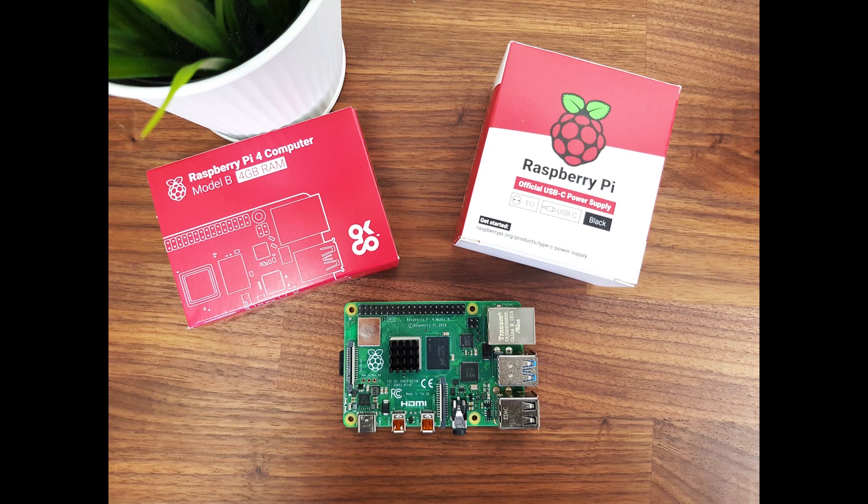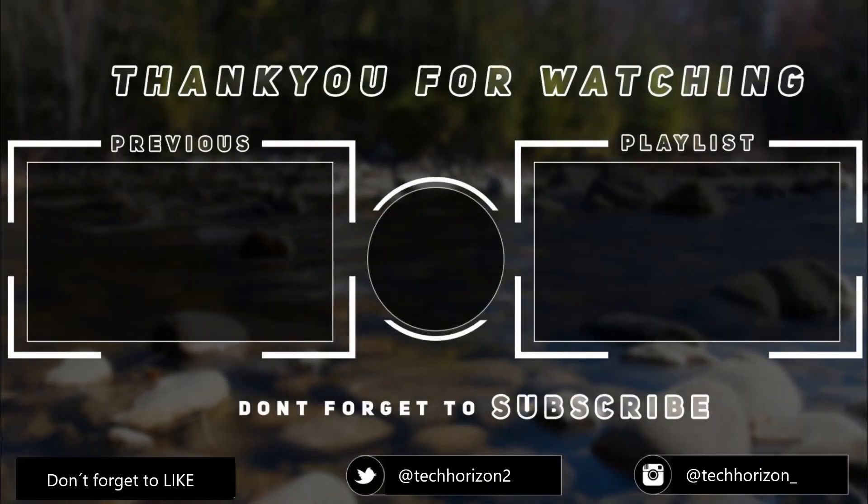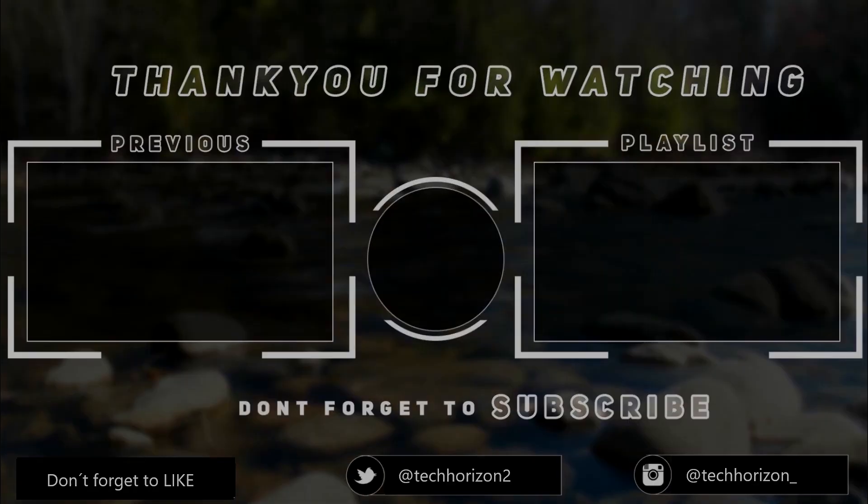If you want to know how to install Raspbian on your Pi, just go ahead and check out my previous video. And if you want to know how to enable and use SSH or VNC, just have a look at those videos too. Thanks for watching — I hope you enjoyed the video. If you found this helpful, make sure to leave a like, and if you want to see straight to the point tech-related videos and tutorials, you're welcome to subscribe. I'll see you next time.